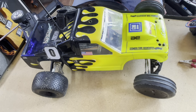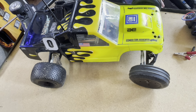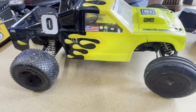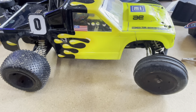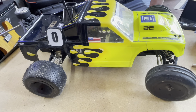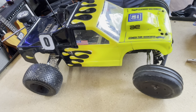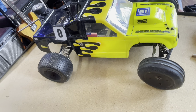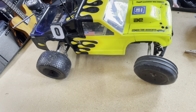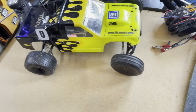Hey guys, Thad here with Iowa Budget RC and it's Throwback Thursday. I thought I would give you guys a little treat. This is something that I don't have in my collection and you don't see a lot of. This is an original RC-10T owned by my friend Bruce, and he was kind enough to bring it over and tell you a little bit about it and his racing history with it.